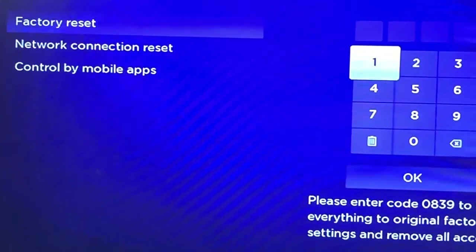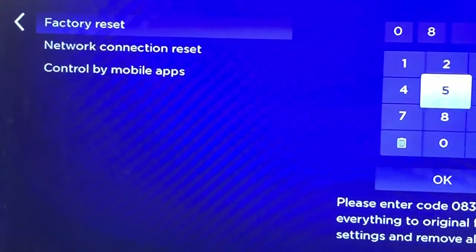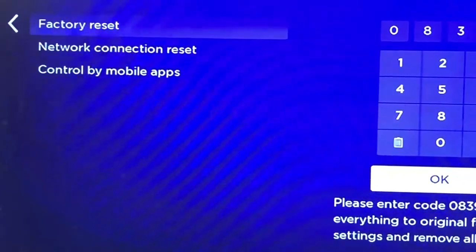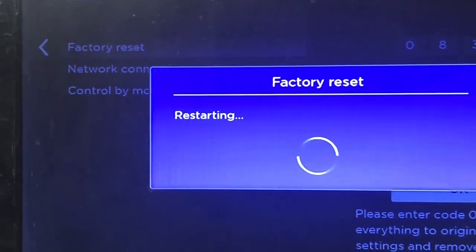Scroll over to the right again and put in the code that it tells you: 0-8-3-9-3-9. Push OK, and that's it. When it wipes out, your Roku will be reset. Thanks for watching.